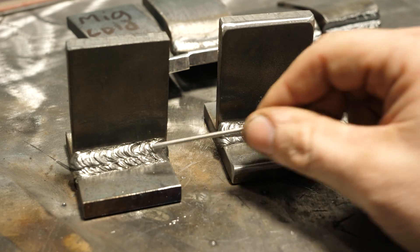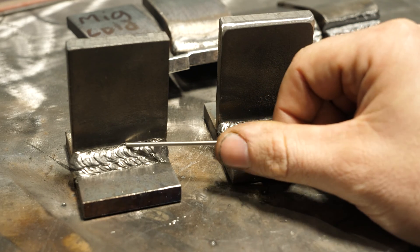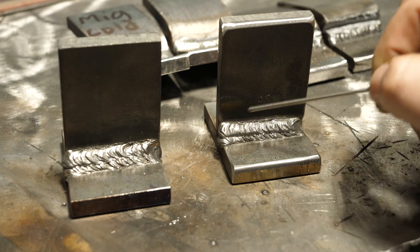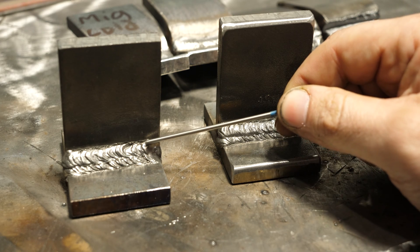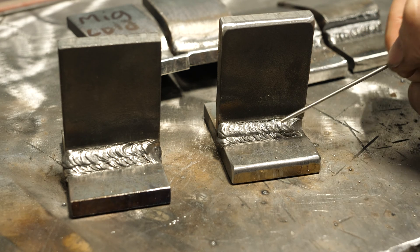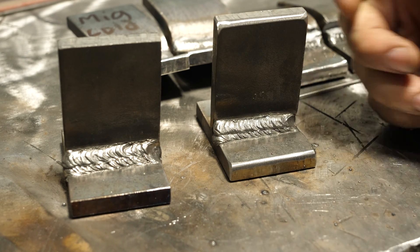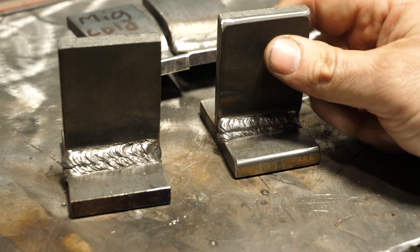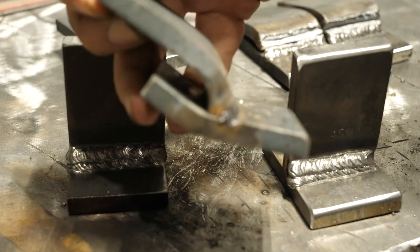The other big risk is undercut at the top toe line that you can't really see. A good indication you may have undercut is if the slag there won't come off. By the look of it, I looked at these really close and I don't see any undercut, but there's always that possibility. Do your due diligence on cleaning and inspecting it. With all that said, we're going to chuck these up in the shop press — the plate breaker 2000 — and see if either one will bend flat.